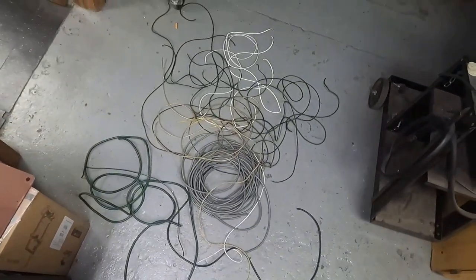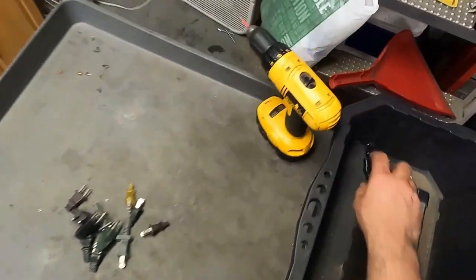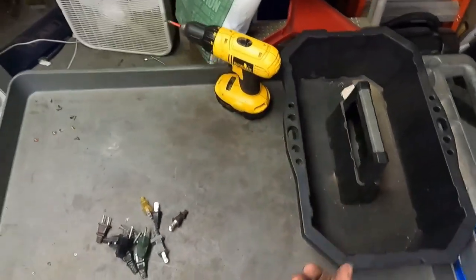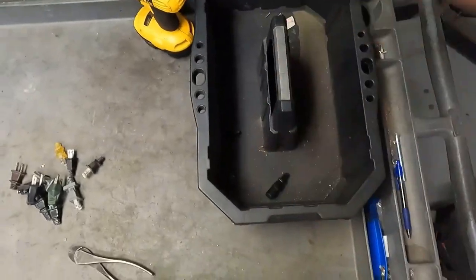Okay guys, we got the wire processed down. We cut all the plug ends off. These right here, I do save them. There is a little bit of copper left inside them and some brass. My scrap yard does buy these. They don't pay very much for them, but it's more than a steel price. So I do save those.